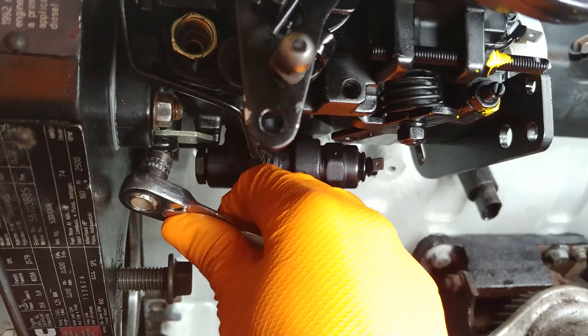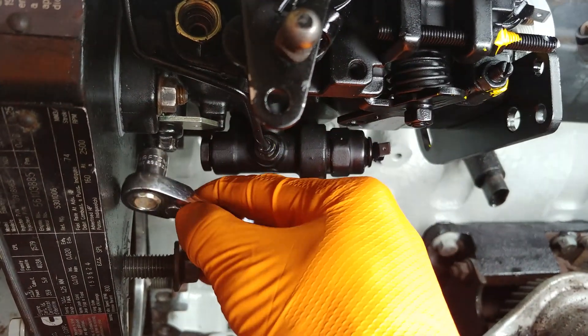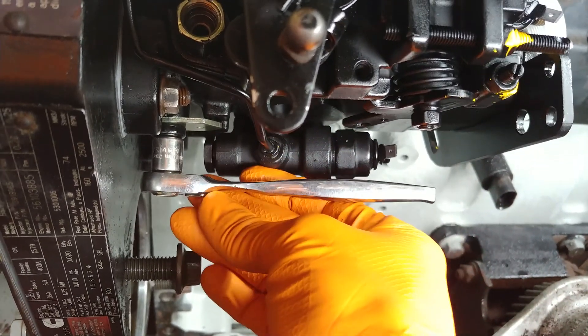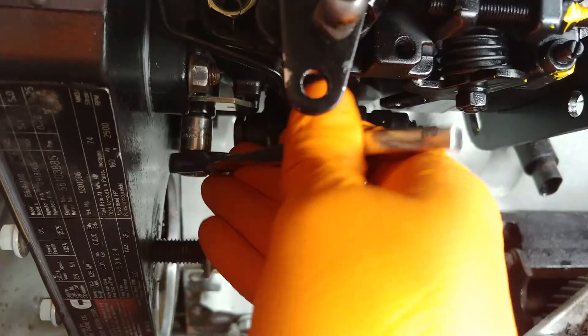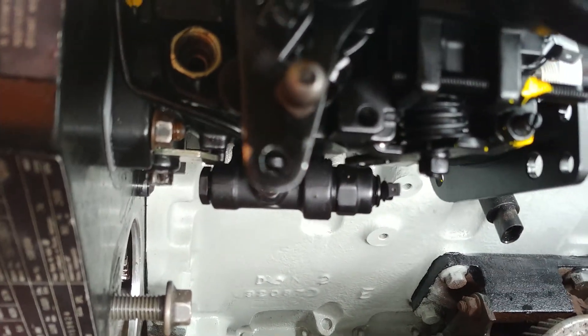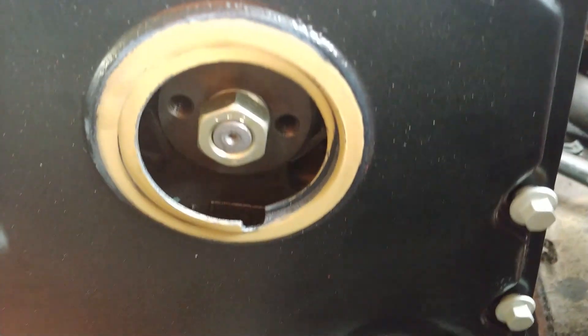And then you just tighten the bolt down. And that's all there is to it. Now keep in mind, you do not want to unlock the pump until you have it set in your gear and double-check your timing marks on the gear.